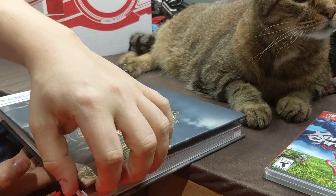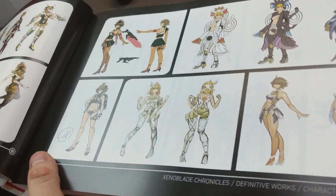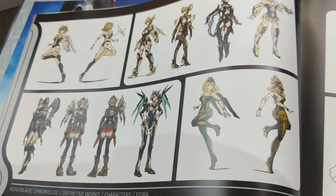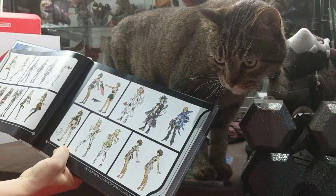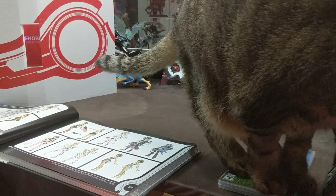They start off with concept art right off the bat. It's so big — this is a long book. I mean if you look at our long boy Milo, it is a huge, huge book.